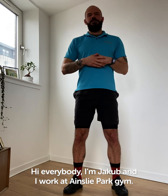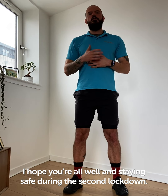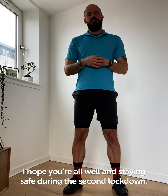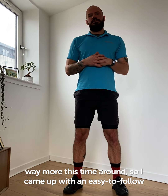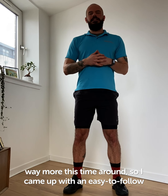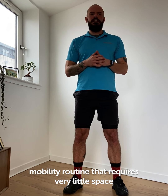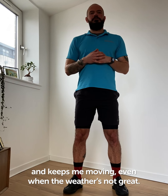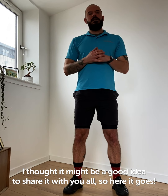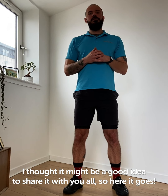Hi everybody, I'm Jacob and I work at Innsley Practrum. I hope you're all well and staying safe during the second lockdown. I definitely find myself sitting down way more this time around, so I came up with an easy-to-follow mobility routine that requires very little space and keeps me moving even when the weather is not great. I thought it might be a good idea to share with you all, so here it goes.